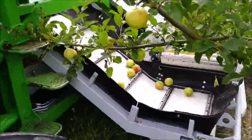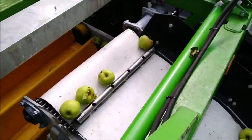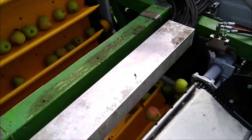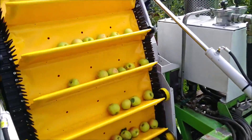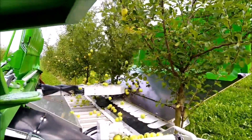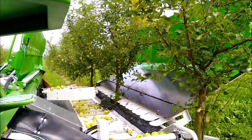Impressively, the harvester's adaptable chassis, equipped with high and controlled lateral suspension, conquers challenging terrains effortlessly. The operator efficiently oversees all machine functions from the cabin, making the entire process smooth and productive.